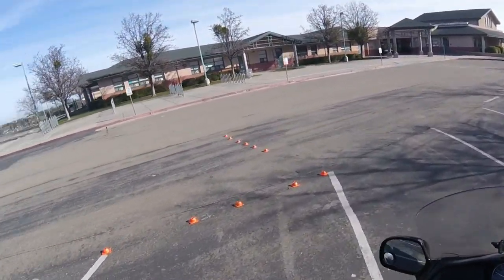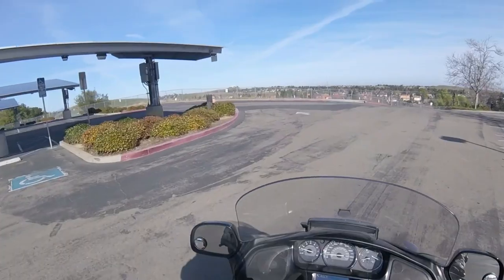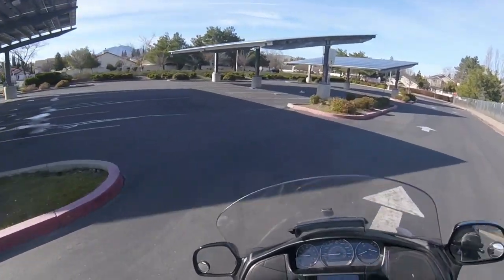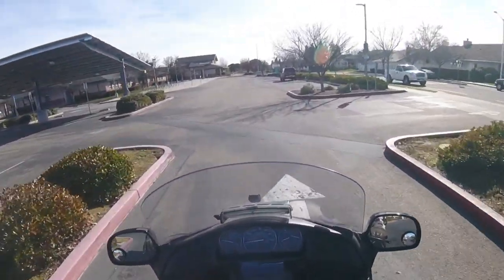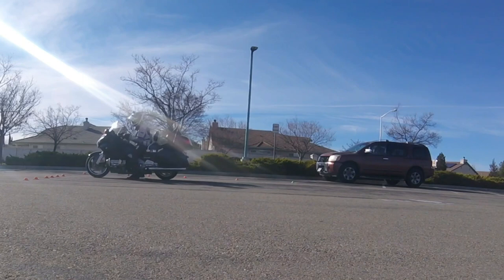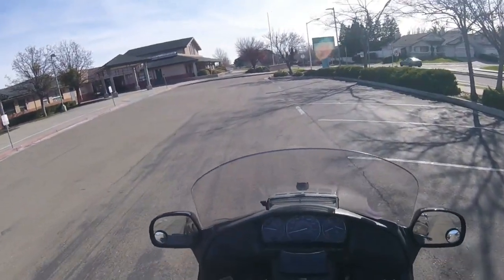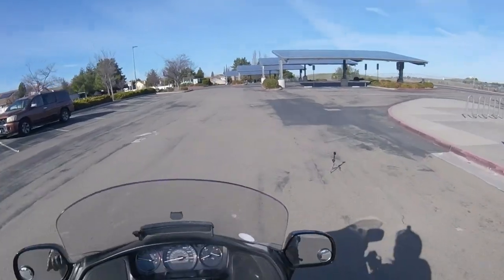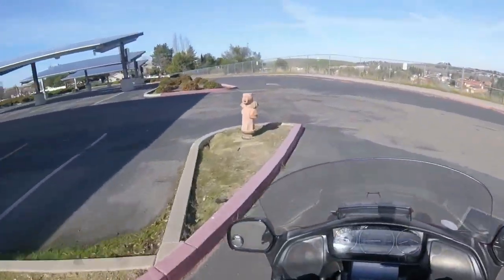Here we go — first time doing the emergency braking. This represents someone slamming on their brakes in front of you, or someone pulling out and you need to come to a complete stop. I'm going to get up to about 20 miles an hour in the parking lot. The minute my front tire hits that green cone I'm going to start braking. At 20 miles an hour from the green cone, I should not be running into that obstacle — and I actually stopped in less than 20 feet. One thing to remember: once you come to a complete stop, you need to be checking your mirrors to make sure a vehicle is not coming up behind you.